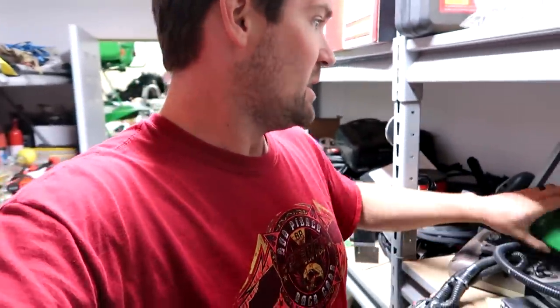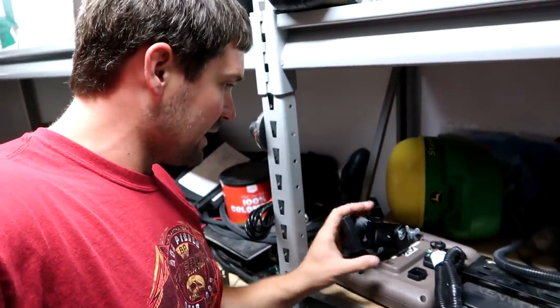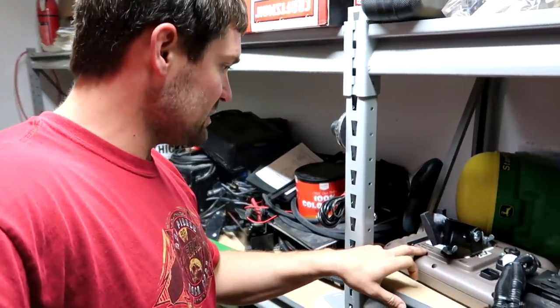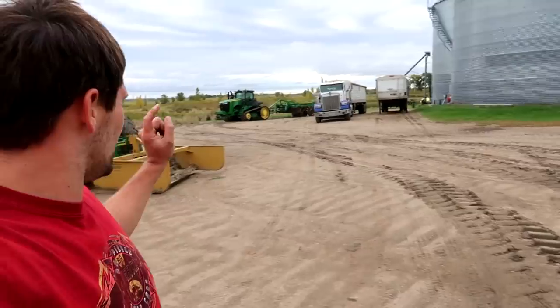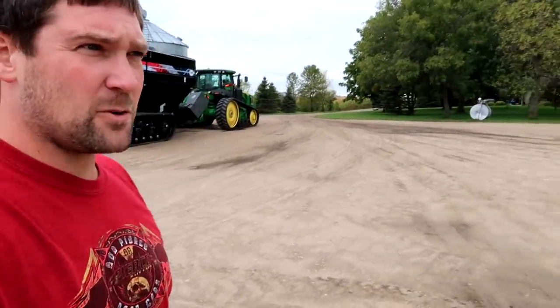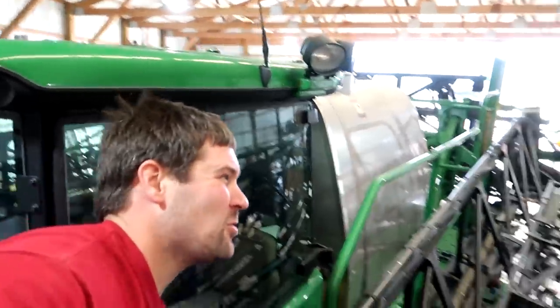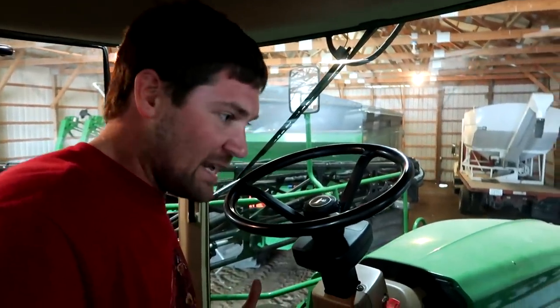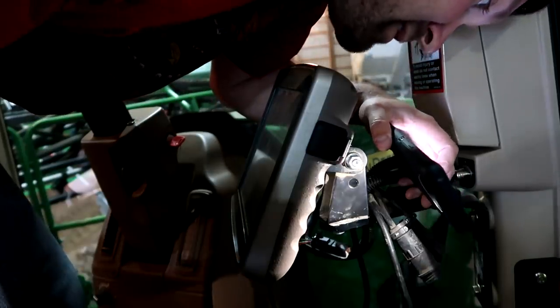While everybody else is working, I may as well look at throwing a GPS and a computer into that combine, because we're going to need to do that soon. I've got to figure out where the exact 2630 monitor is that I want in that machine. This one's got row sanks but no section control — SF1. The RTK monitor needs to stay in that tractor. I'm wondering if the one on the shelf with the row sanks may be the one I need, because I prefer to have an SF2 in there.